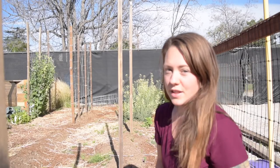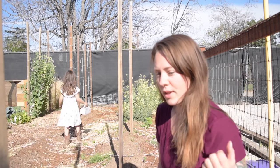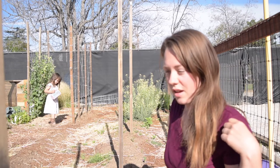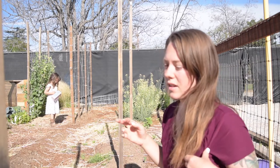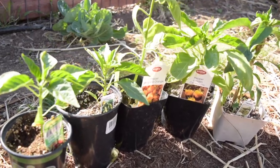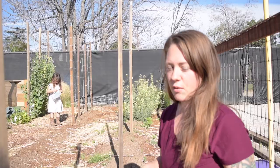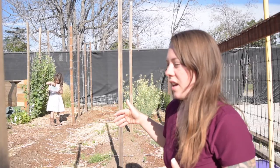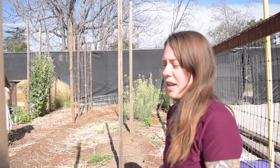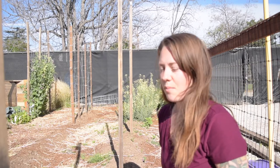We planted our peppers in this row last year and I'm going to do it again this year. We really liked it because we planted a very long row of sunflowers and they gave these peppers a lot of dappled shade. If you look at peppers, their care says full sun, but we're in zone 9b in southern California, right on the edge of the desert. It's really hot in our summers, and with as much full sun as it says the peppers need, we find that they get really scorched and sunburned.